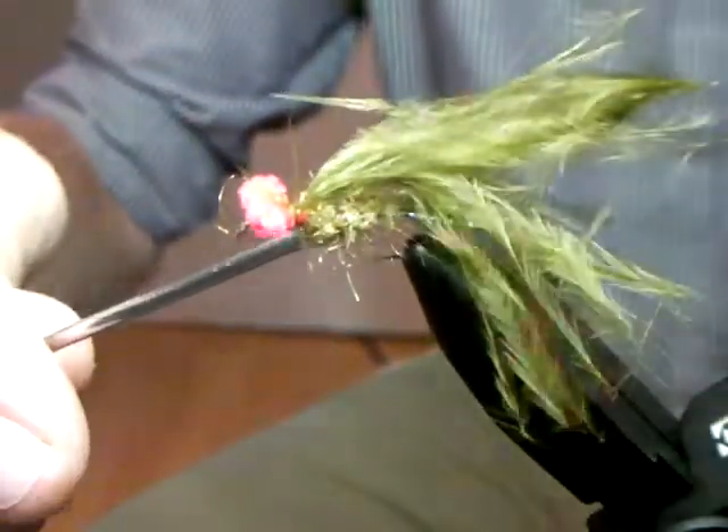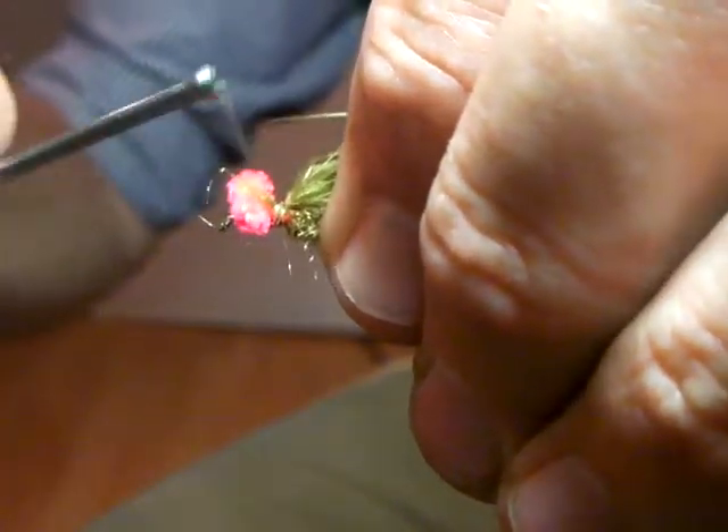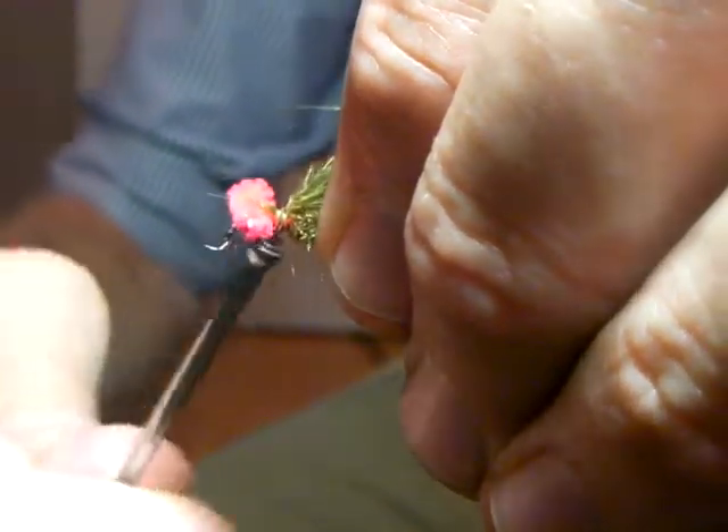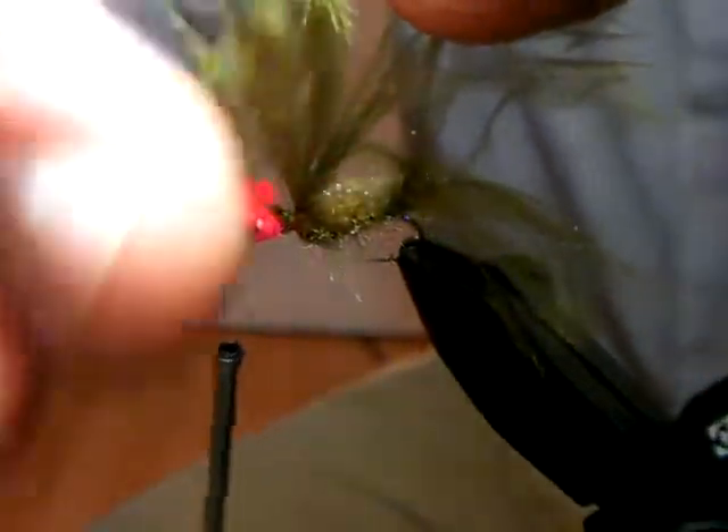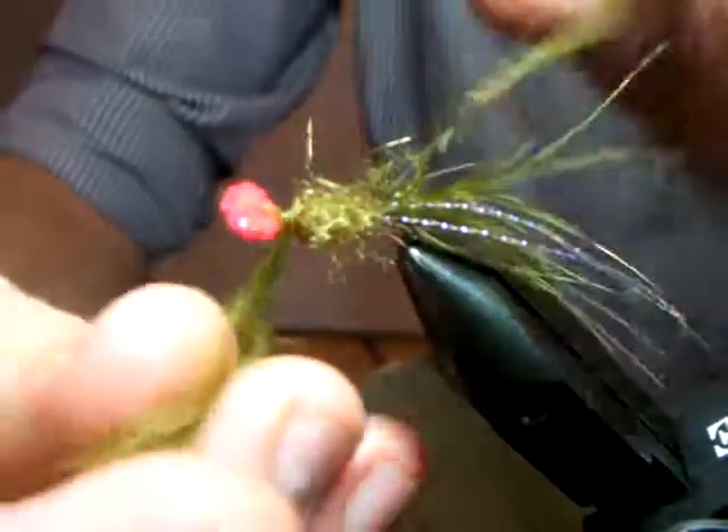Just bring that back there. Move the thread forward, back through the eyes - always careful when you do that so you don't disturb your eyes. Take your marabou and palmer it probably two or three times, building up a thorax. Come through your eyes, separating your eyes nicely.